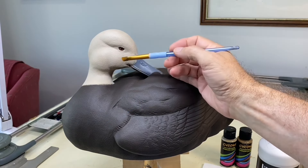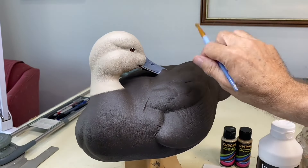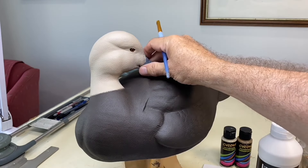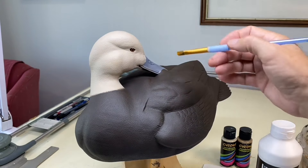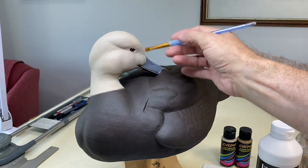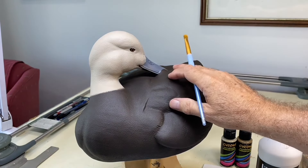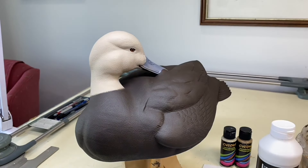Now I'm going to mask off everything except the head so that we can spray the crown. You can do the crown with a brush and blend that transition line between dark and light. This time I'm going to use an airbrush and show you how I do it.